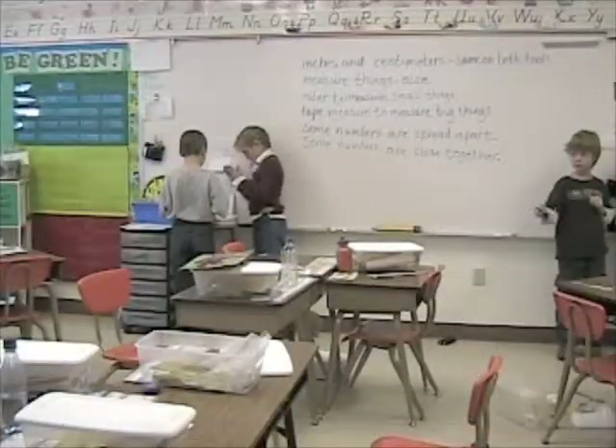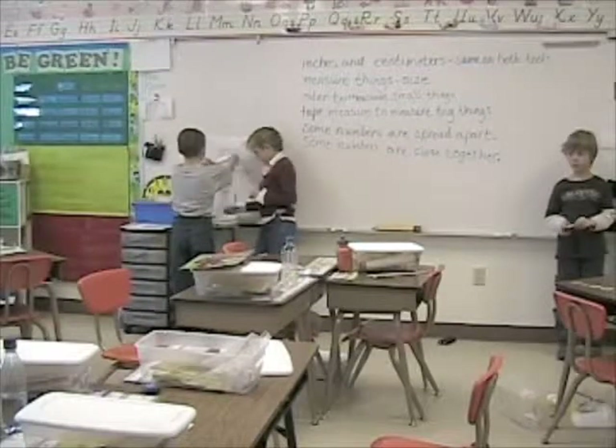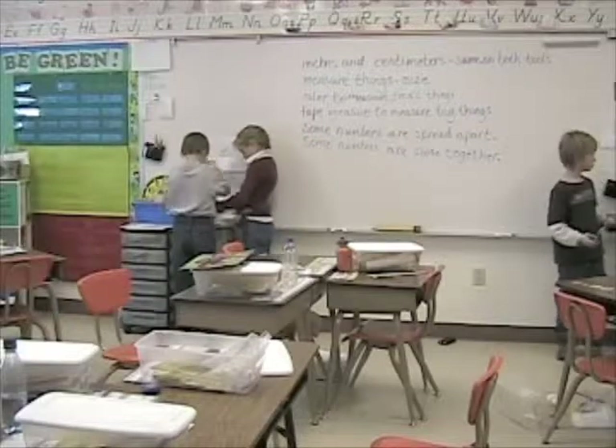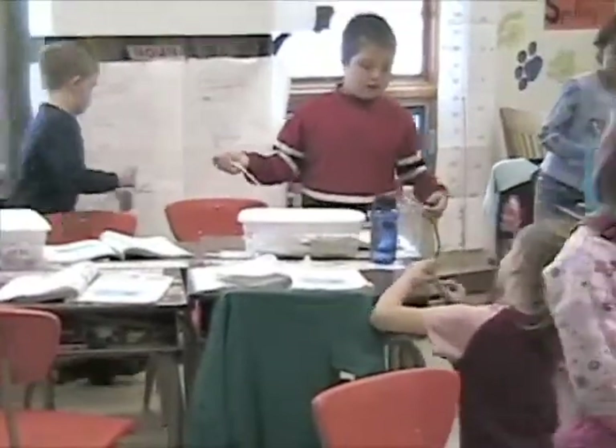Clap twice if you can hear me. Clap twice. Okay. Explain why you should measure your item to a buddy.